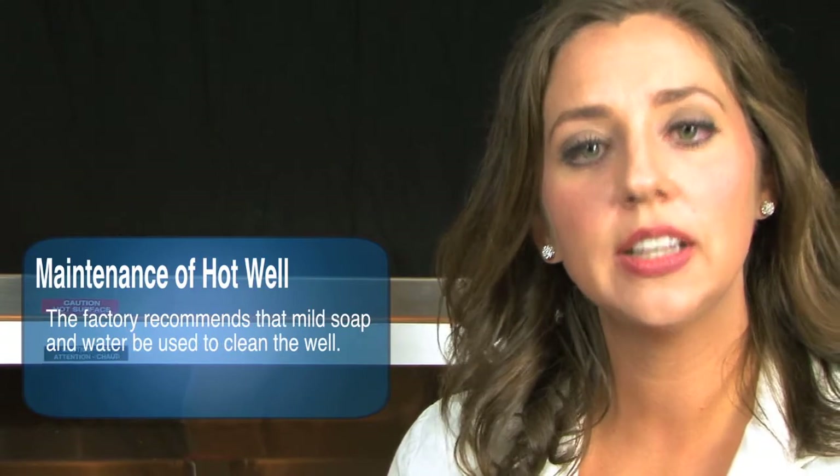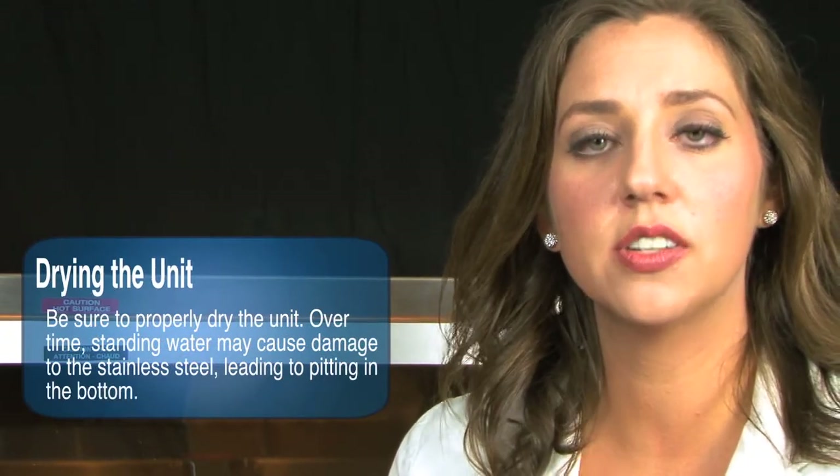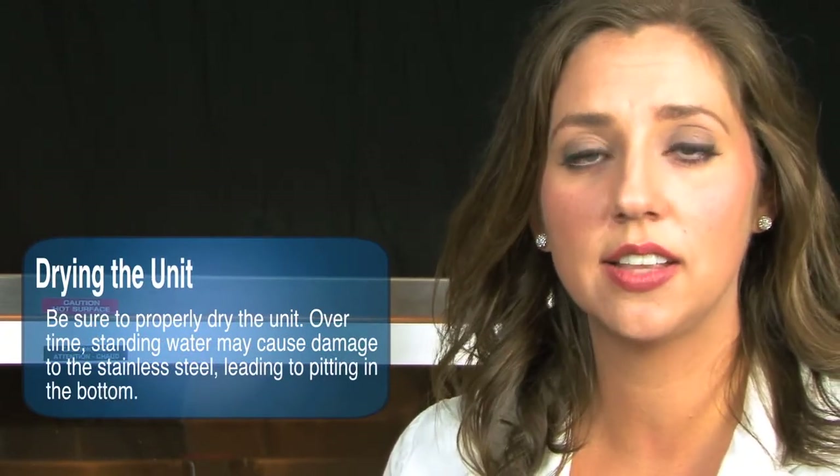Once the well has been cleaned, make sure it is dried of any excess water, as the water could contain chlorine. Over time, not properly drying the unit and allowing water to stand could cause damage to the stainless, leading to pitting starting in the bottom of the well.